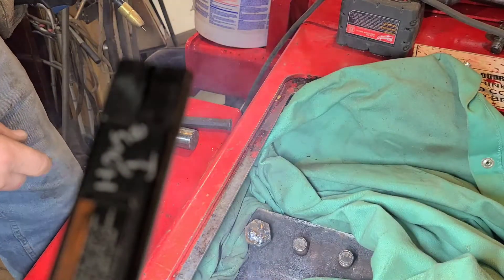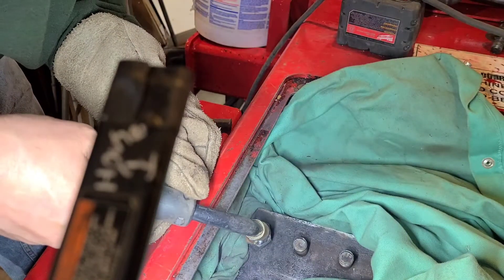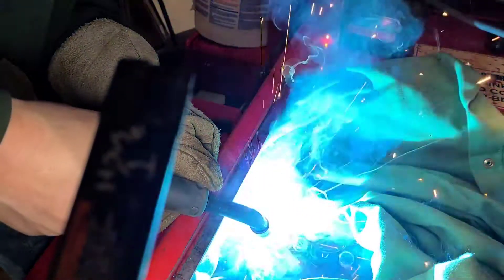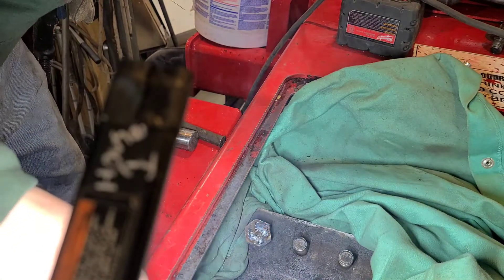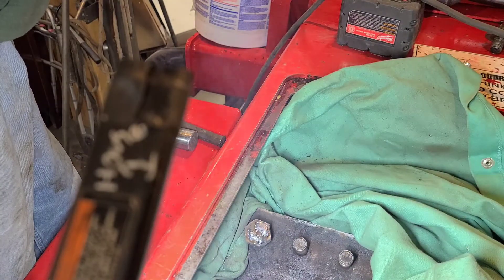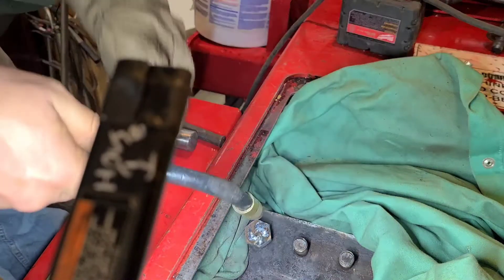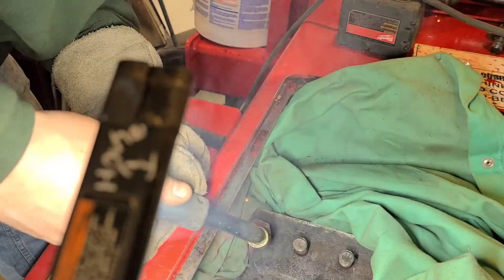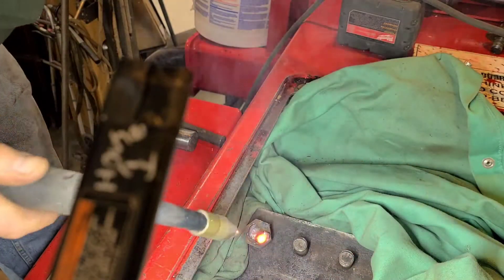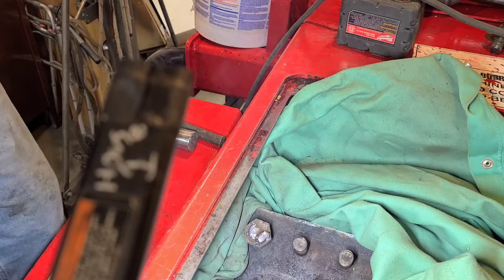I got a little bit on the bottom of it. Just put a little bit more on top here. I'm really burning that hot — that's one of the problems. I'll let that cool down a minute.